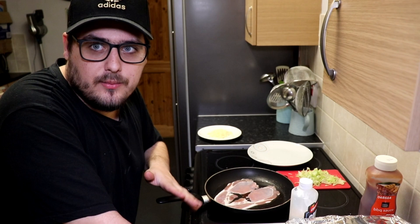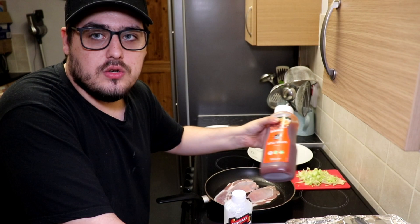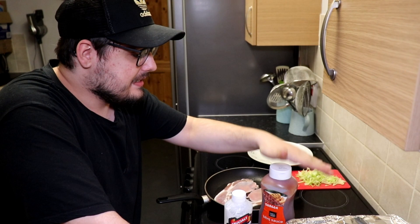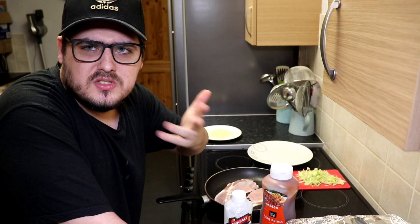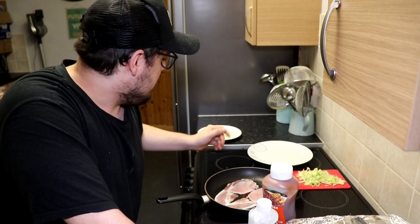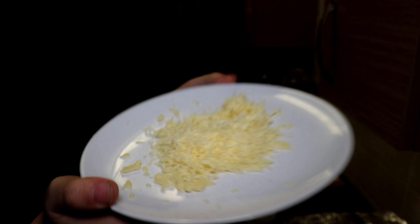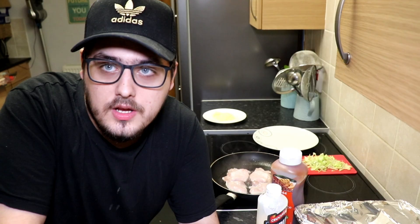The sauces are staying out because I haven't used them yet and I'll need them towards the end. I keep out only what I'm going to use, then put everything away afterwards. I also grated some cheese off-camera — I'll give you a close-up. Nice grated cheese, ready on one side. We've got another 11 minutes before the chicken is done.